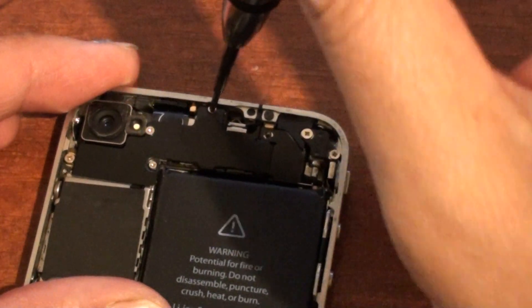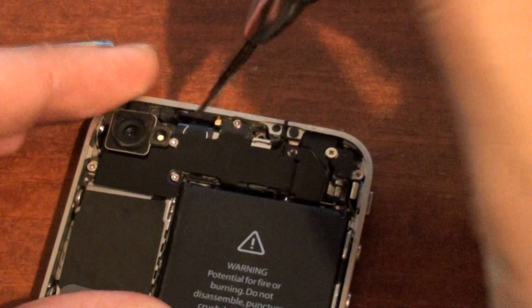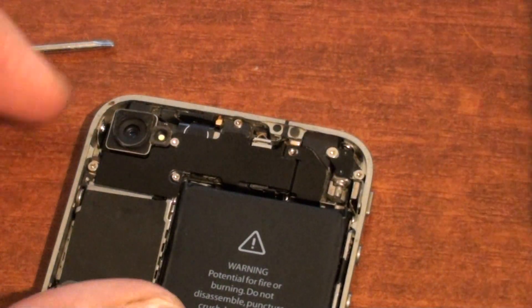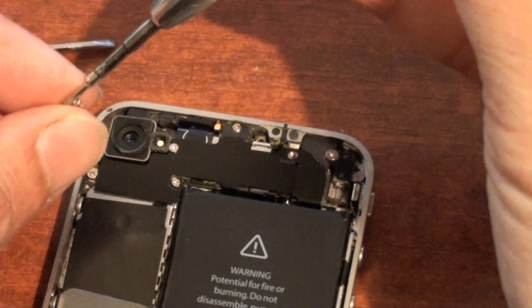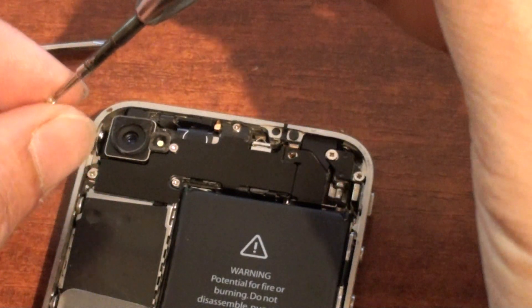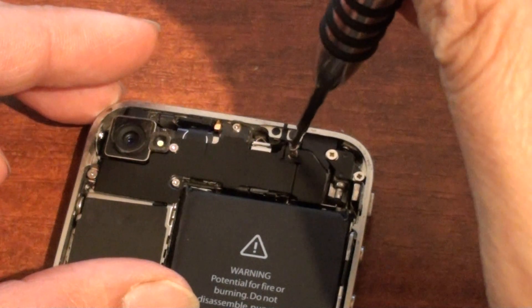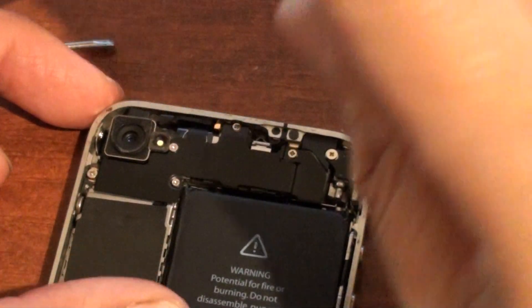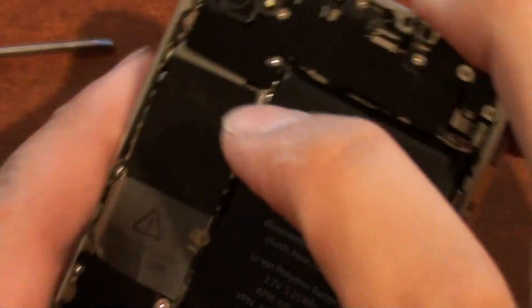There are 5 screws on this Wi-Fi antenna bracket: 1, 2, 3, 4, and one more over here which is 5. So once the Wi-Fi antenna bracket is properly screwed down, you can try it again.